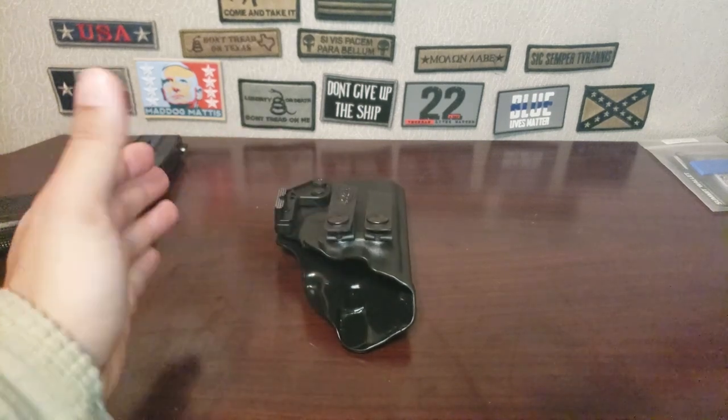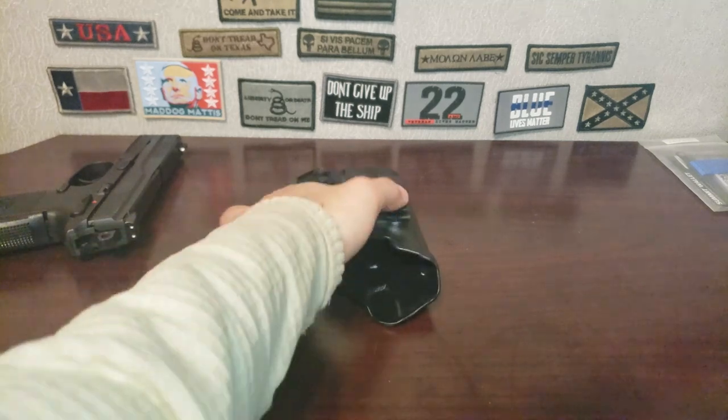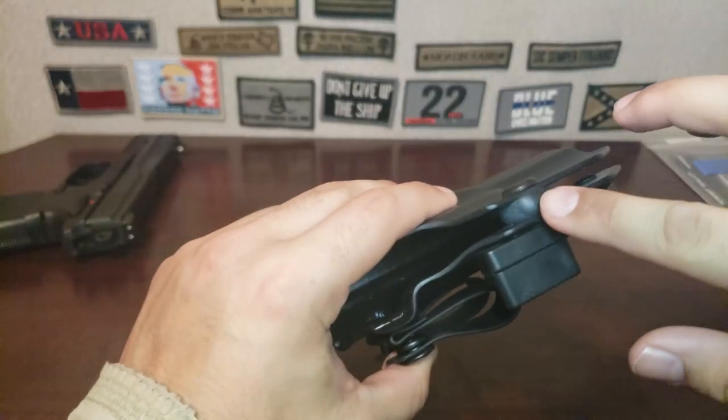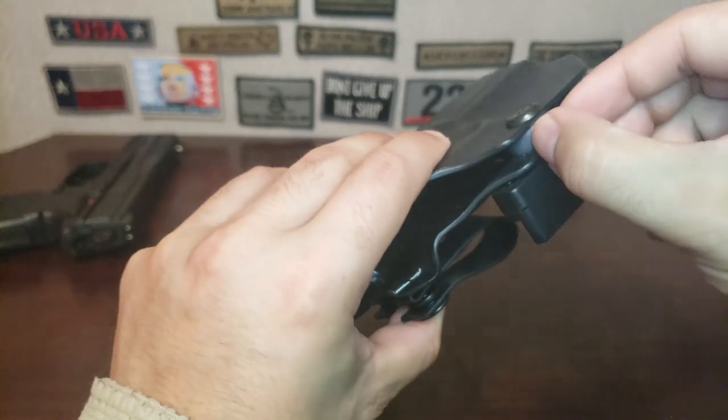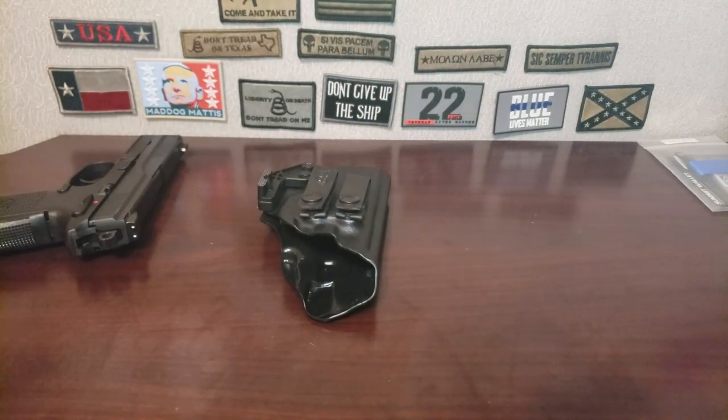When you order this, the retention will be fairly tight. I don't know if a machine sets it to a specific torque or if a person tightens it by hand to the point where the rubber piece starts to squeeze, since that rubber is quite stiff. But that's pretty much it — that's all I wanted to add in, so I'll get back to the original video. Catch you all in the next one, peace.